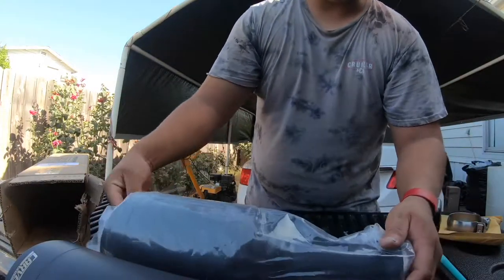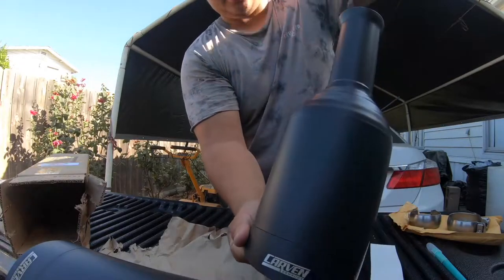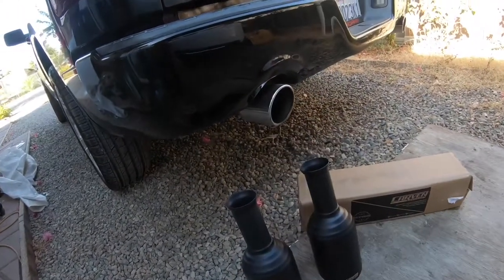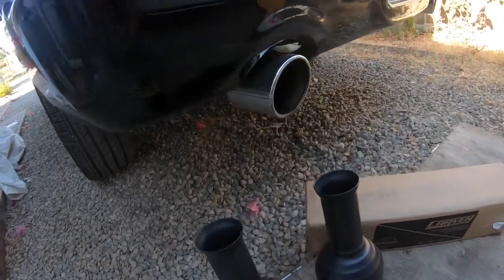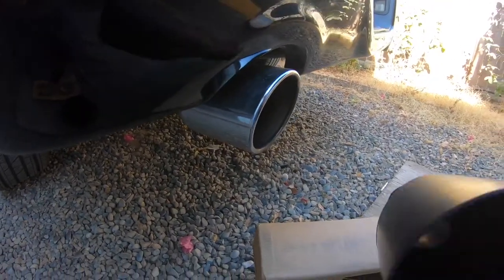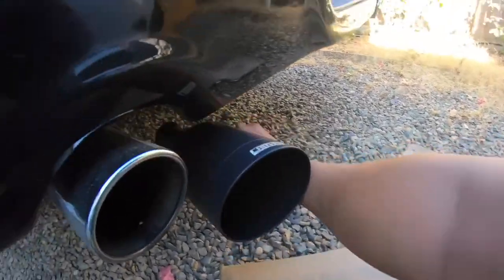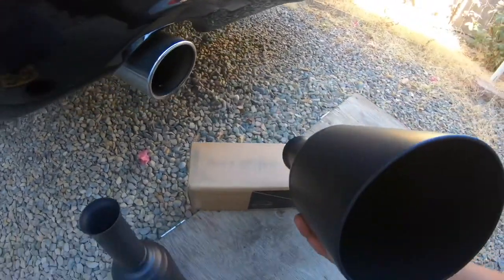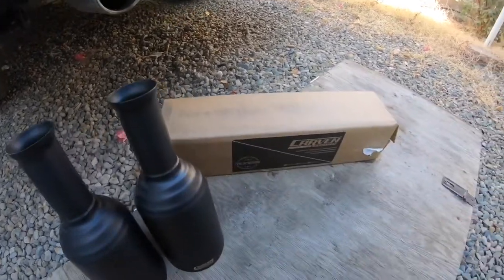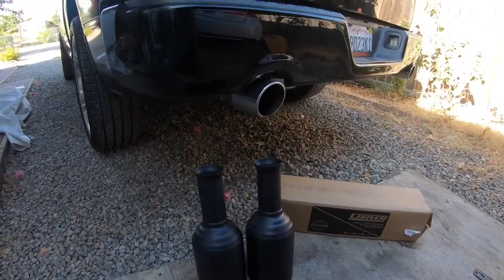I was going to get rid of my other one anyway. I just want to show the difference between these stock tips on my RAM compared to these big old bad boys. It's essentially two more inches bigger. If you guys own a RAM, highly recommend this brand - not sponsored, but highly recommend it.